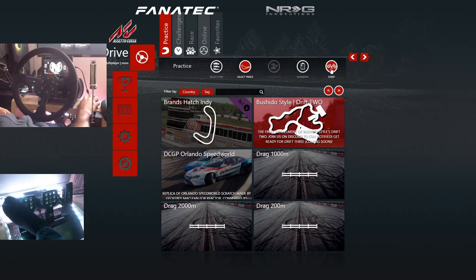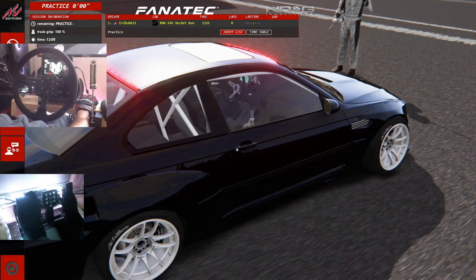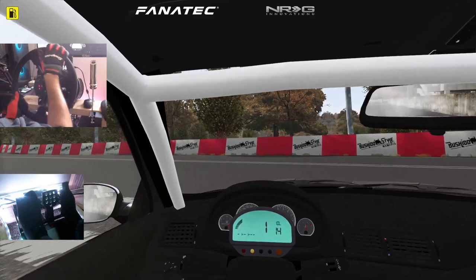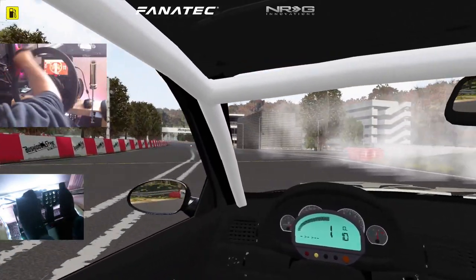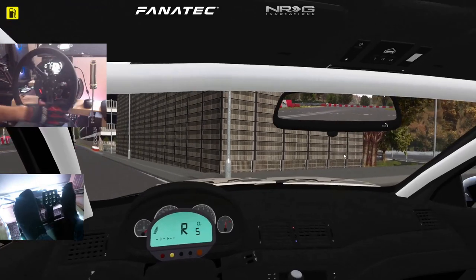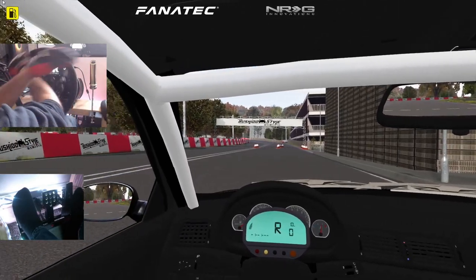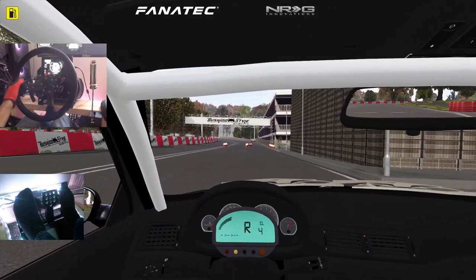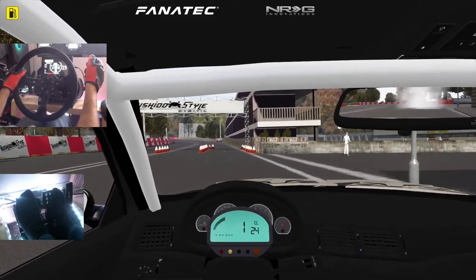Make sure you guys follow me on Instagram and Twitter, all found in the description box below. I got the tablet screen adjusted so it's darker so you may be able to see it a little bit better. As you can see, the tablet screen is working perfectly fine. I got the real head motion set up how I wanted it — it's not super aggressive when it comes to turning style. I've slowed it down so it doesn't mess with my head too much.